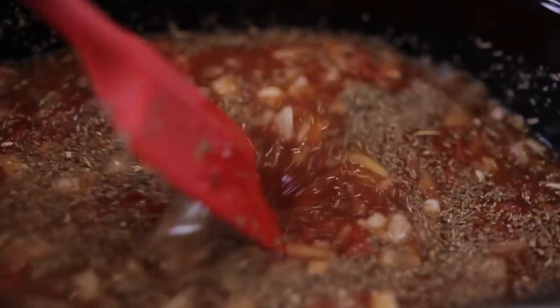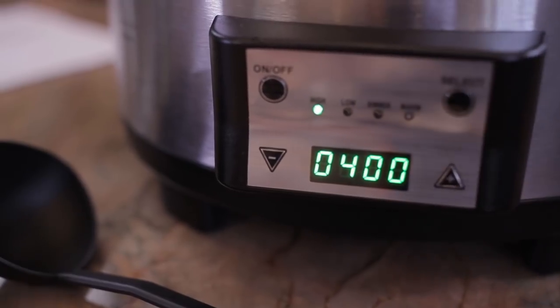I'm going to stir to combine all ingredients and set my slow cooker to four hours on high or six on low.